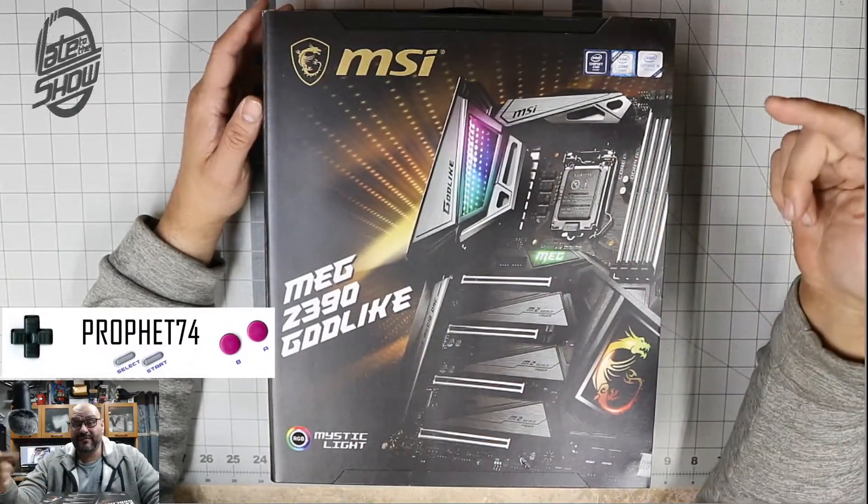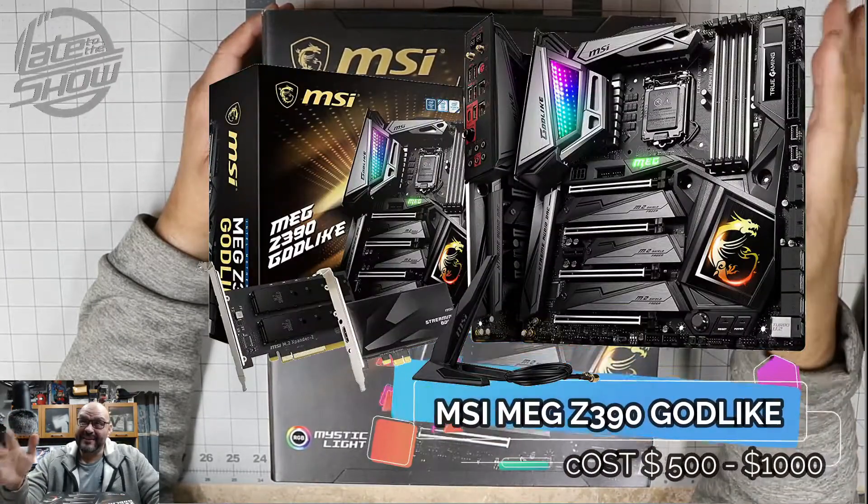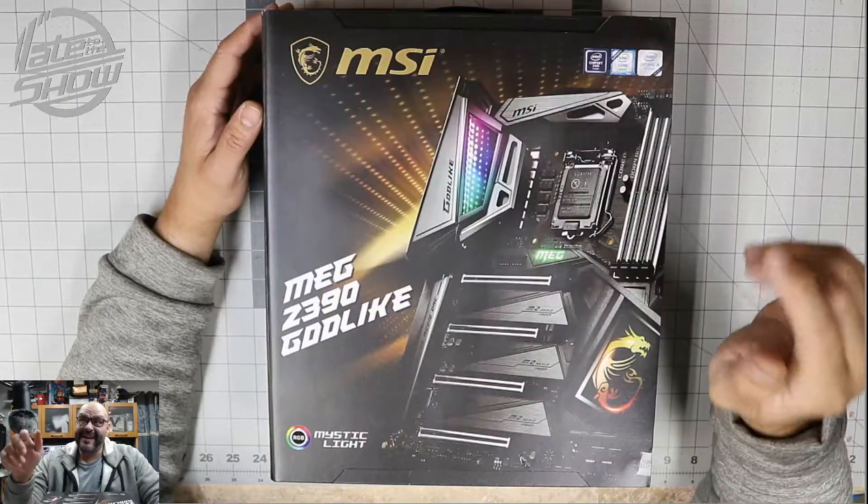Welcome to the latest show. I'm your host, Profits 74. Today we bring an MSI motherboard — not just any MSI. We're talking about the MEG Z390.